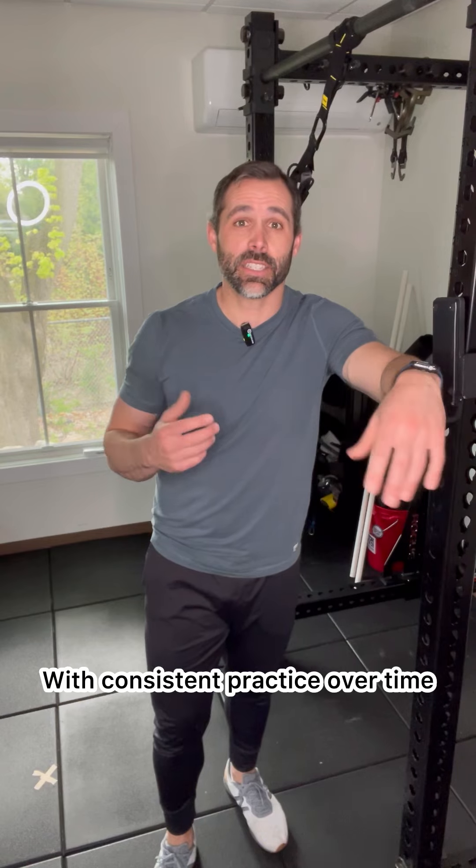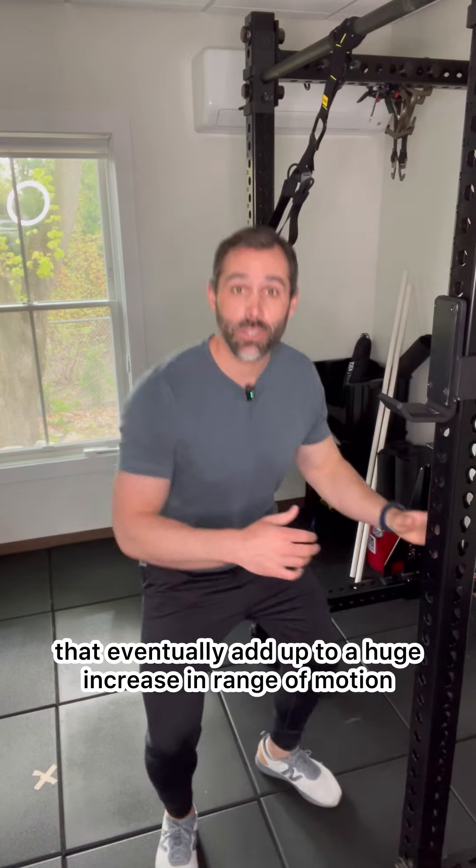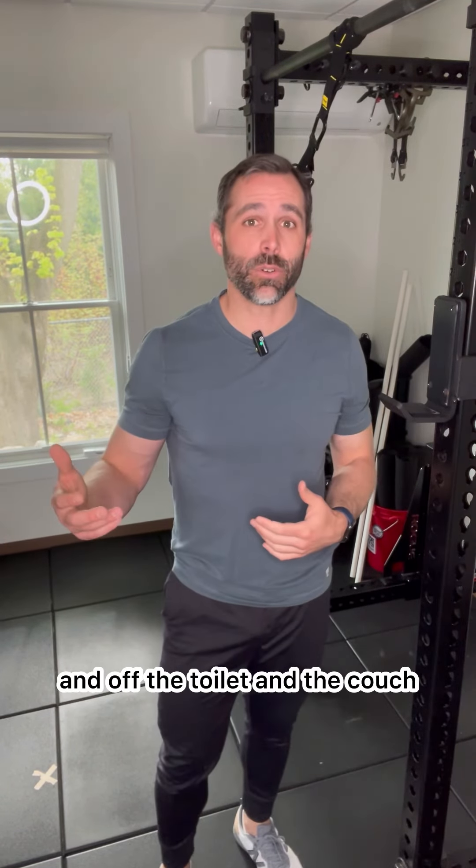With consistent practice over time, you should be able to keep making small gains that eventually add up to a huge increase in range of motion, making it easier to get on and off the toilet and the couch.